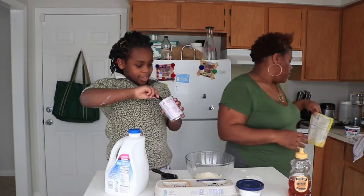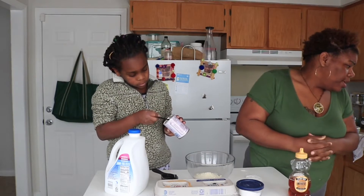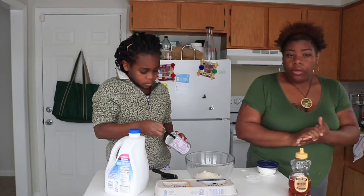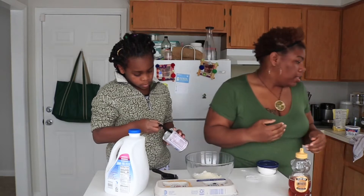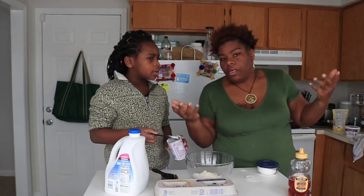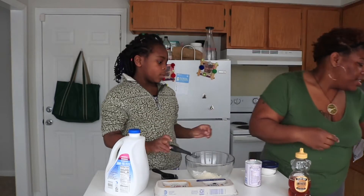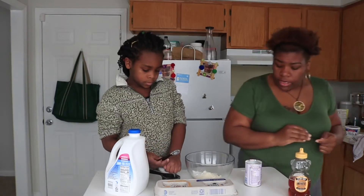So three teaspoons. We gotta add the salt too and make sure this is all blended together. So you can use, in place of baking soda, three teaspoons of baking powder — if you have baking soda, then use it, but we don't have it. Now we'll do salt — we need one fourth teaspoon of salt.